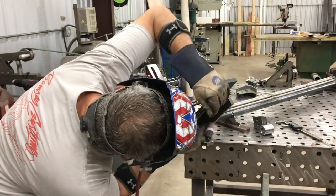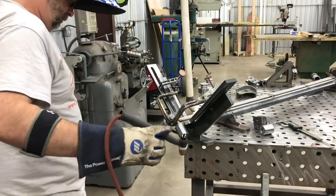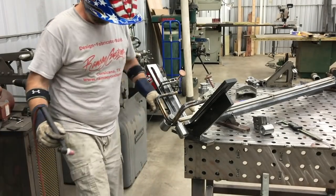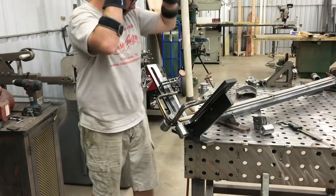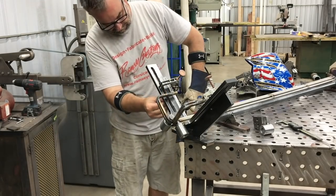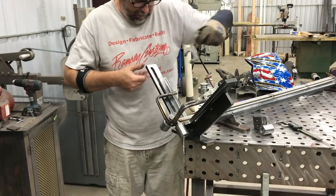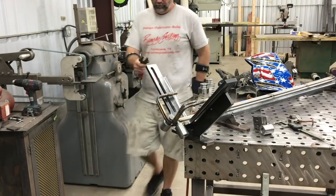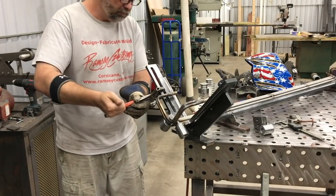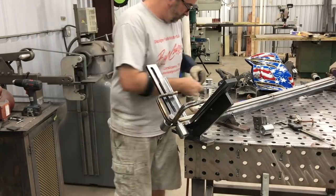Up until this point the carrier plates have just been clamped in place while we were checking and fitting. Now you'll see me getting a tack on the bottom side, then checking it with a square to make sure it's as square as we can make it, and using an adjustable wrench to do some tweaks while it just has a couple of tacks. Then we'll go ahead and get the top side tacked up as well.